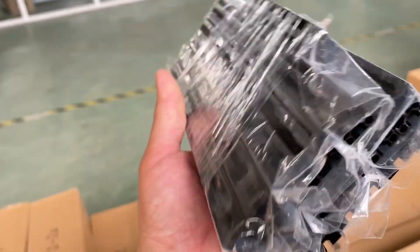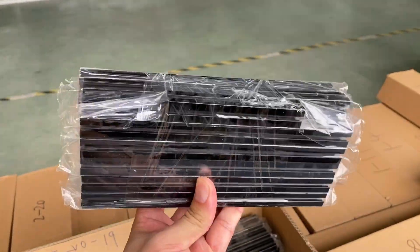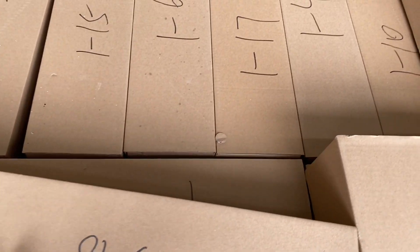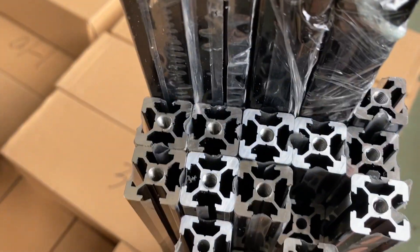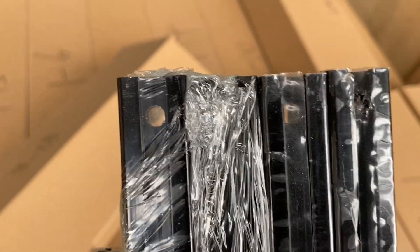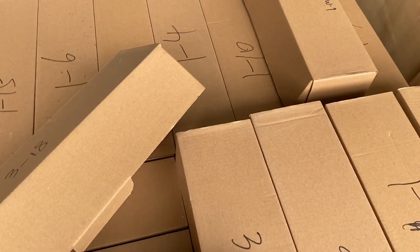Counting them: one, two, three, four, five, six — yes, it's 18 pieces. Seventeen pieces are the same length and one piece is shorter. It was packed well, and you can more clearly see that it's pre-drilled with threading holes.